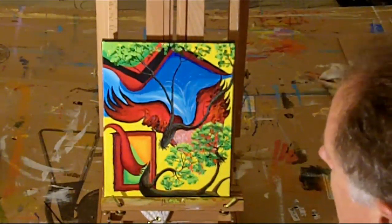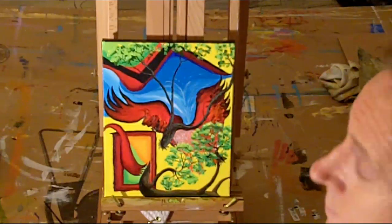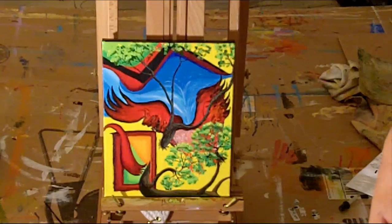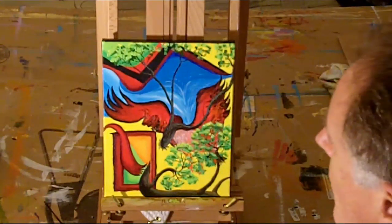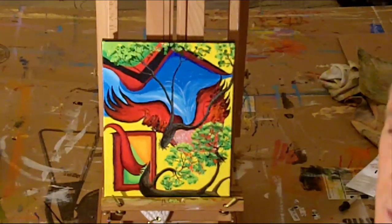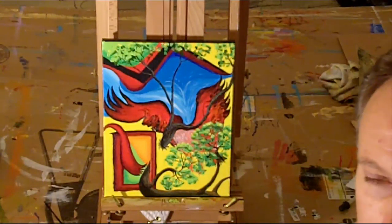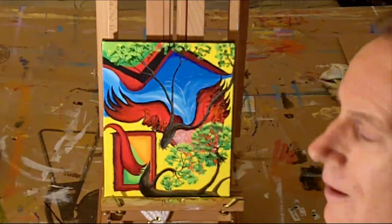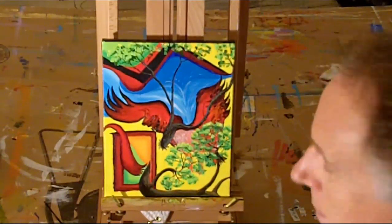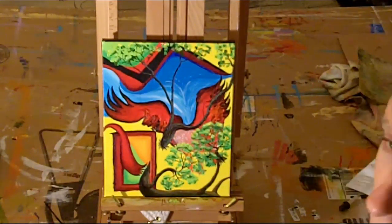I don't know which category this goes in — abstract, modern art — I really don't know. You guys can go ahead and give me an idea. I'm also more and more on Twitter, and you can get a hold of me at mbike555, or just hit this link right here, and that will take you to my Twitter account where you can talk with me.